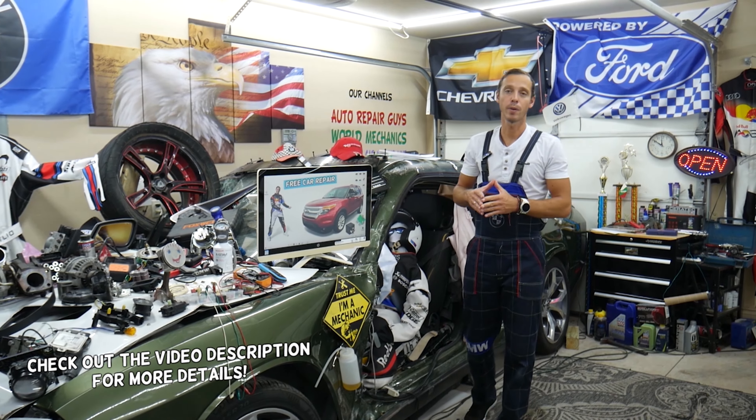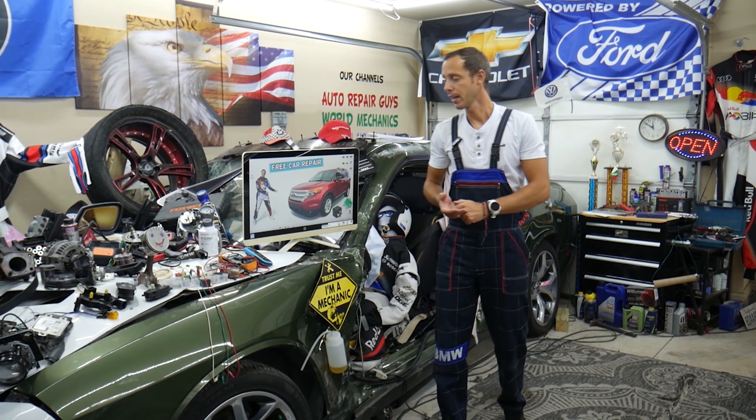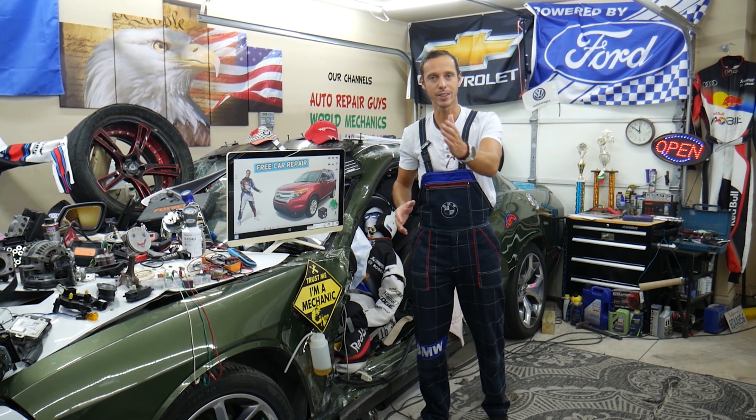Hey guys, make sure you watch until the end. We'll explain a common mistake people make when replacing fuses and relays that can end up costing you quite a bit of money on diagnostic tools and parts that you may not need.